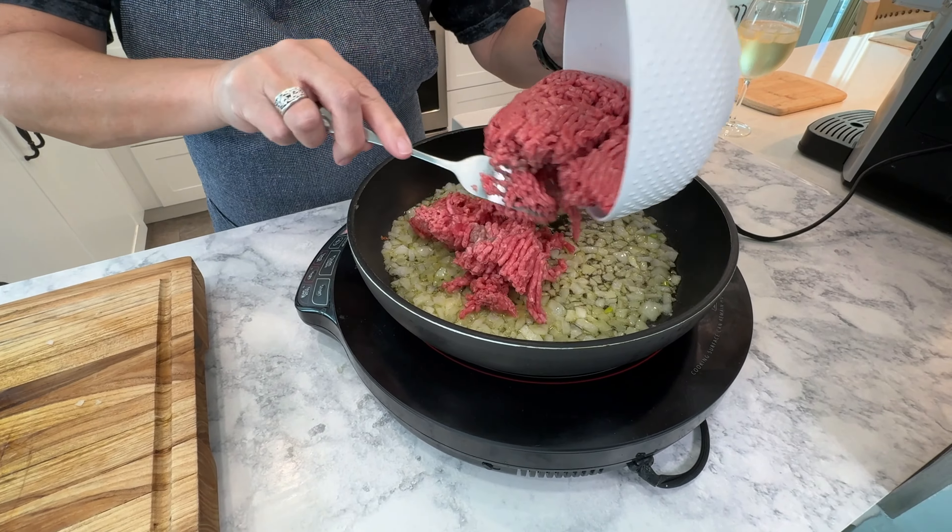We're cutting so many corners — not doing it traditionally. Shepherd's pie, which this is called, is traditionally done with lamb. You could use lamb in my version as well. It's traditionally done with fresh vegetables rather than frozen, which we're going to use. And it's made with a homemade gravy rather than McCormick, which we're going to use. But these little tips and shortcuts do not take away from the flavor of this dish. It's absolutely delicious.